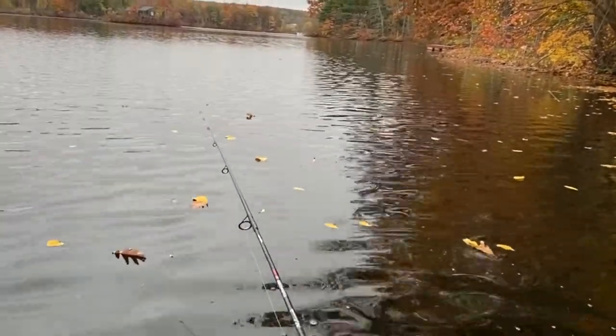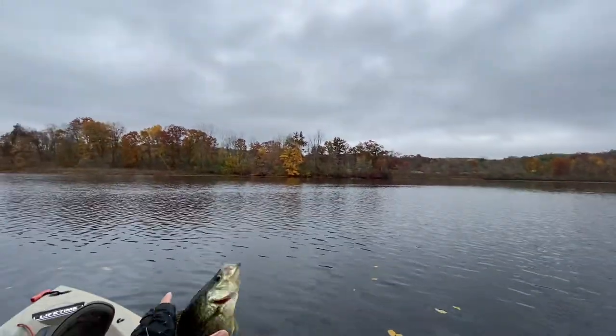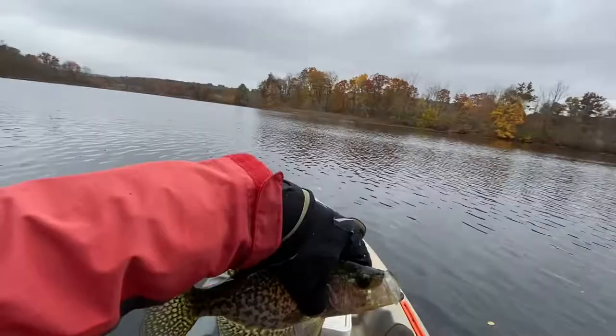You can stay at the same place for a long time. Crappie again.